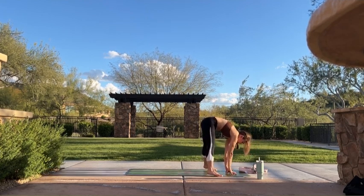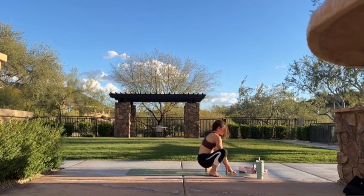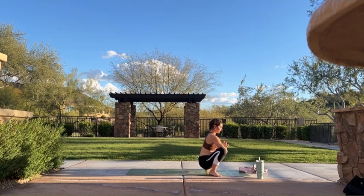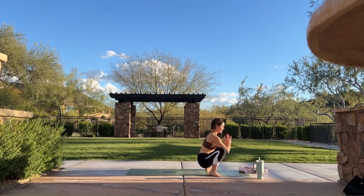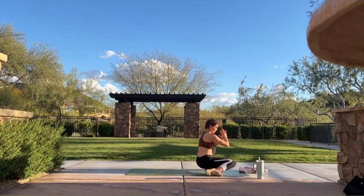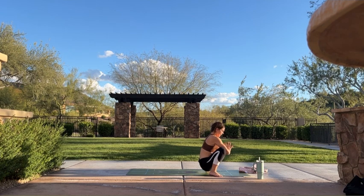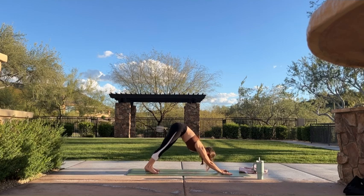Heel-toe your feet as wide as your mat. One more inhale. Exhale, turn your heels in, allow your hips to drop low — malasana. Take some time here to open up your hips. You can shift side to side, maybe bring your hands to prayer for a more intense stretch. Something I really like to do here is dip my knees down one at a time with control — start to feel your hip muscles begin to warm. One more breath in, find stillness. Exhale, downward facing dog — plant your hands, step your feet back, send your hips high.